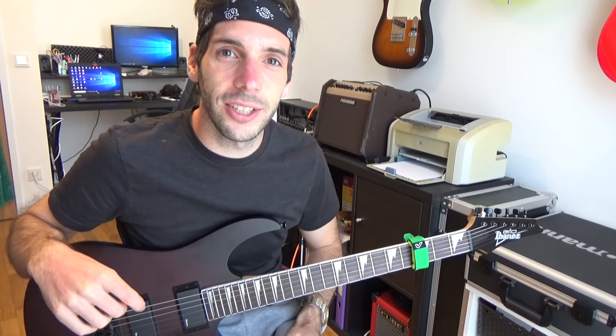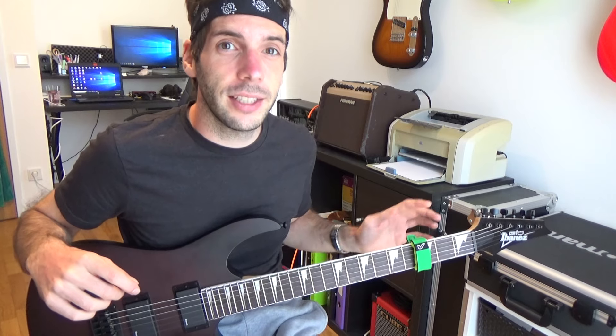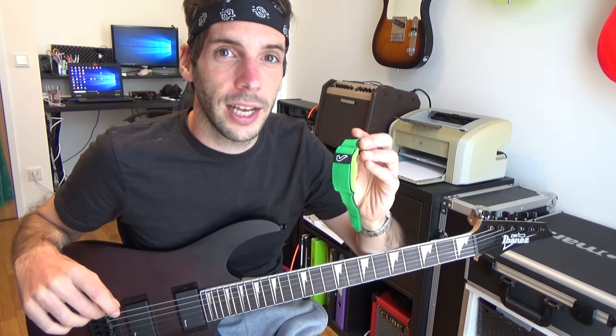Hello power pickers! Do you not know exactly if you need a fretwrap? In this video I show you some advantages of fretwraps and how they will speed up your learning process.